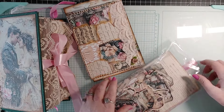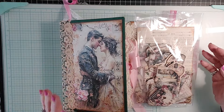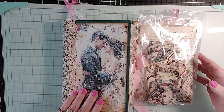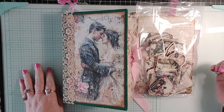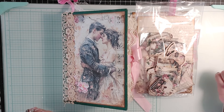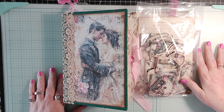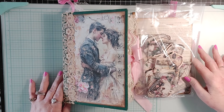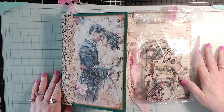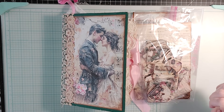This journal is for sale, and I'm putting all the information in my group, the Misfit Journal Group on Facebook, after this video is uploaded to YouTube. You can also message me. I hope you guys love this journal as much as I do. Until next time, have a wonderful evening — and if you haven't subscribed, I'd love to have you here on YouTube or in my Facebook group. If you liked this video, please give me a thumbs up!